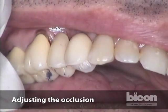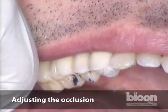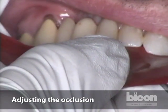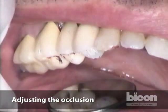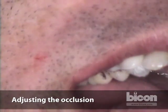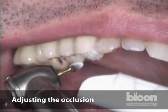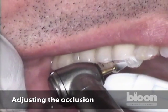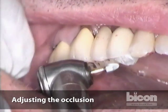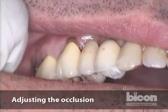Then we check occlusion one more time — that's perfect. Now bite down, grind left, right, front, back, open. I want to see if the tooth is guiding — it's guiding slightly towards the distal facial, so I'm going to grind it a little bit, because I don't want guiding contacts. It's obvious this tooth is guiding with the adjacent ones, so it's clearly group function, but in any case I want to adjust it there.